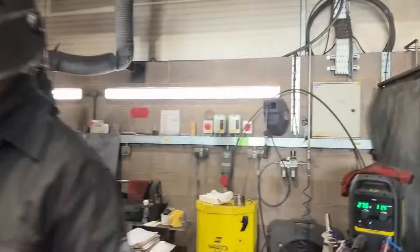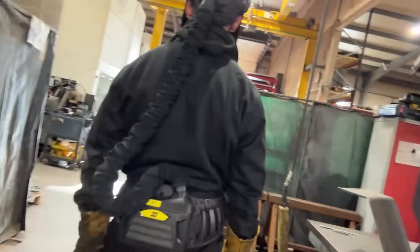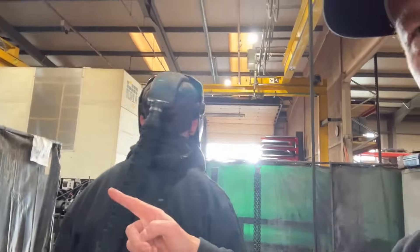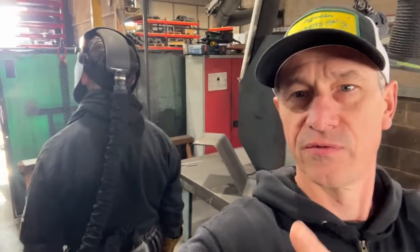Looking at the welder fabricator here, you can see he's wearing a respirator mask, which removes a lot more of the fumes locally so he's getting clean air directly. That is one way we differ from some other fabrication works.